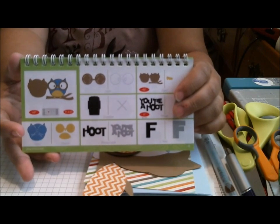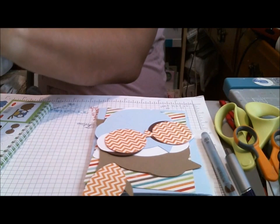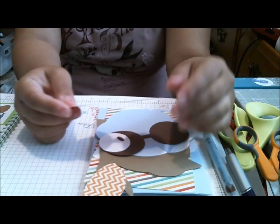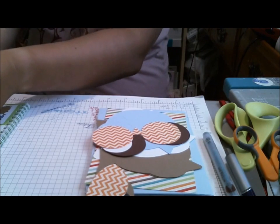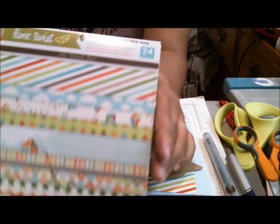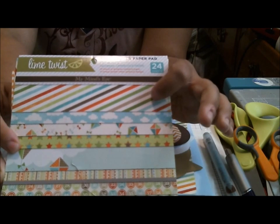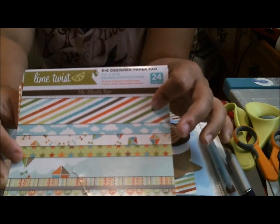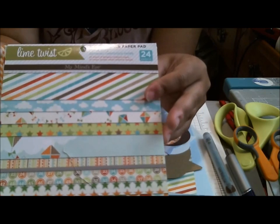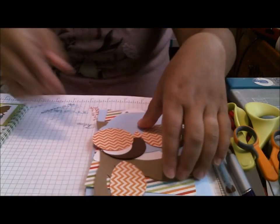I cut my card at four and a half, and I cut all the layers. The paper I'm using today is one I got really cheap at Marshall's — this is $2.99 for the Lime Twist Fly a Kite, super cute. I'm also going to be using a chevron orange paper.